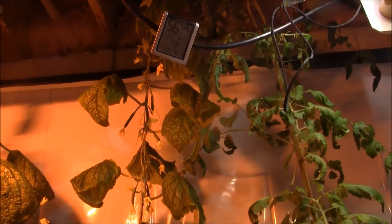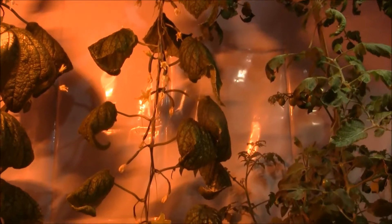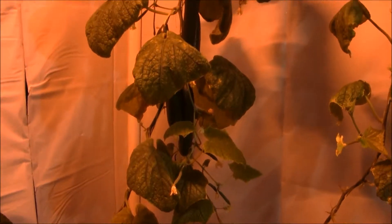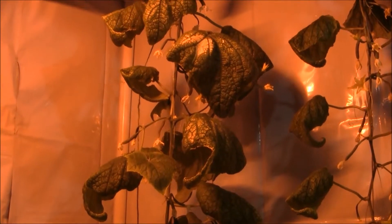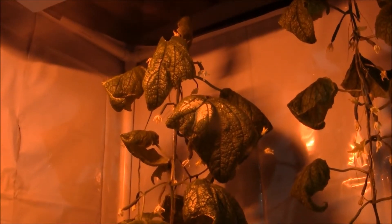I'll probably do another video on this when it gets towards the end so I can get a total count of cucumbers collected from one vine. I'm calling this one a success right now, I'm really really pleased with it. I will show you the nutrients and the seeds.